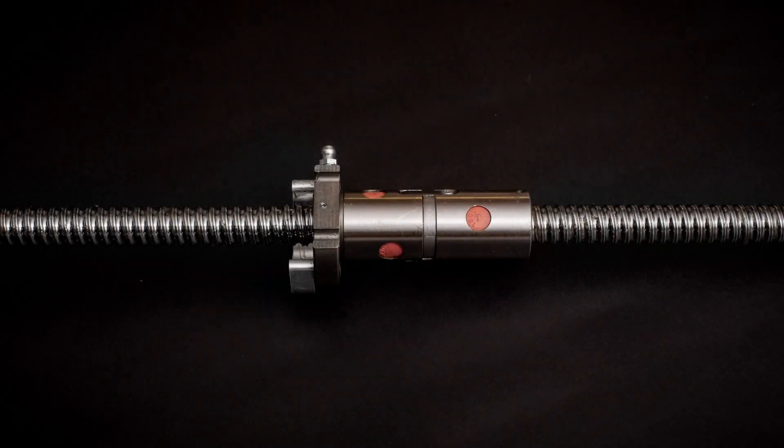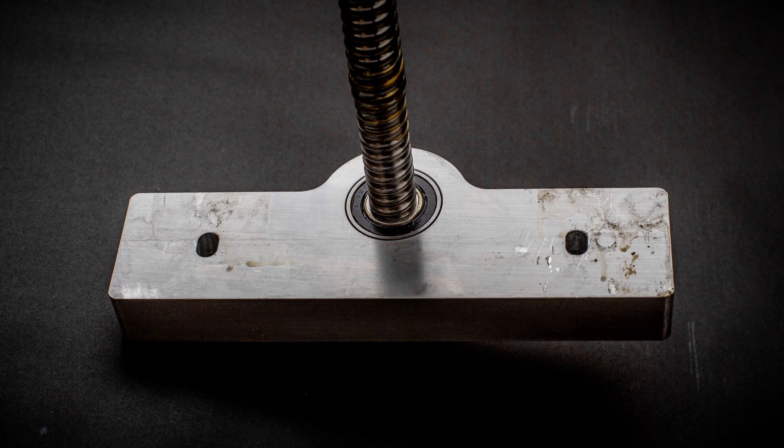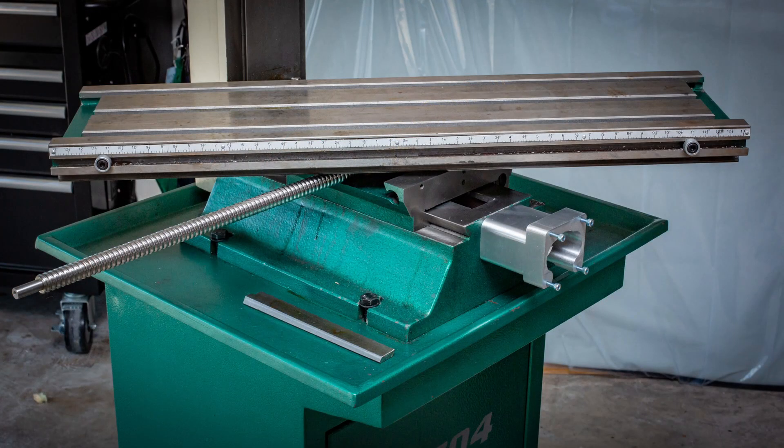The ball screw and ball nut assembly comes with the clamping block pre-assembled, and the right-hand ball screw bracket also comes pre-assembled with the angular contact bearings, as well as a dust cap. So let's get started putting things together.